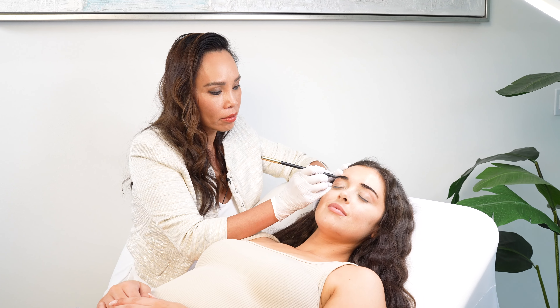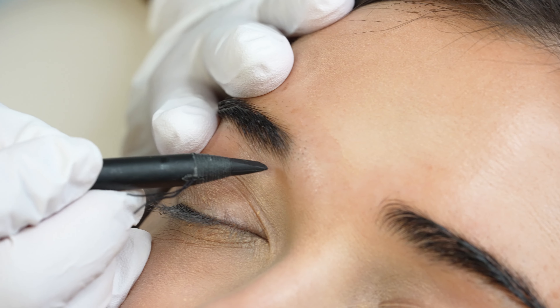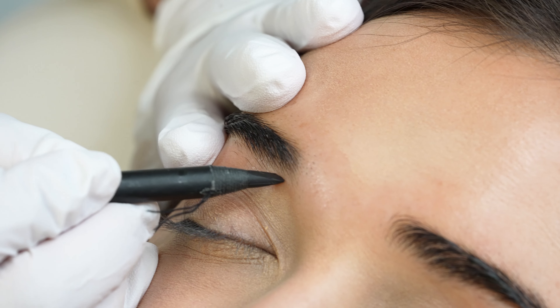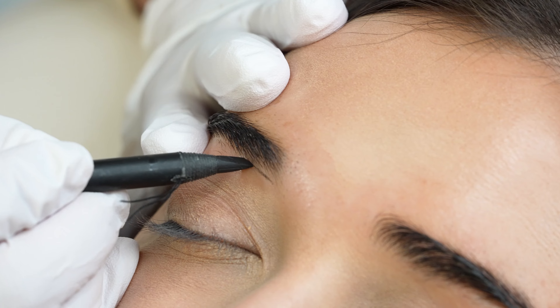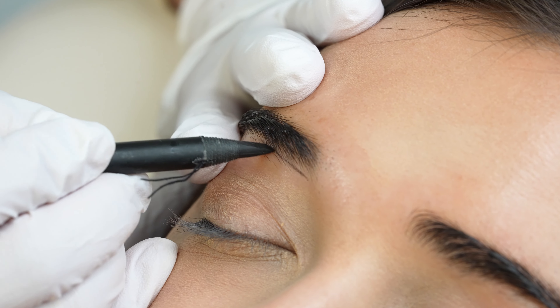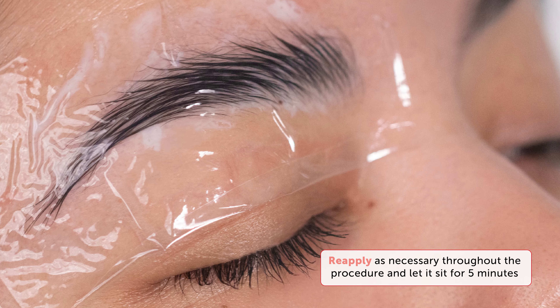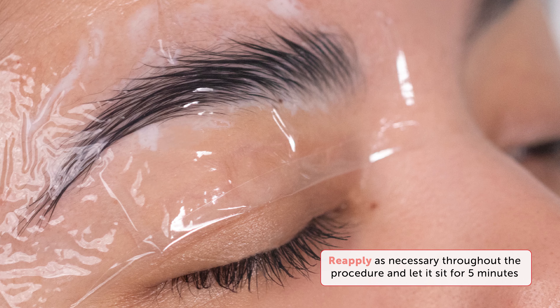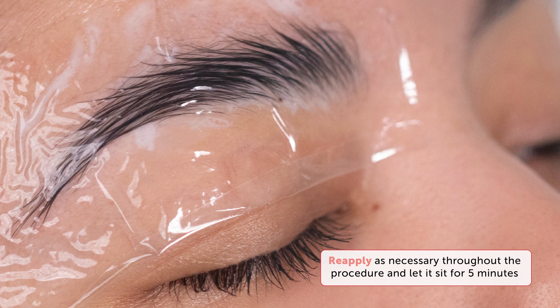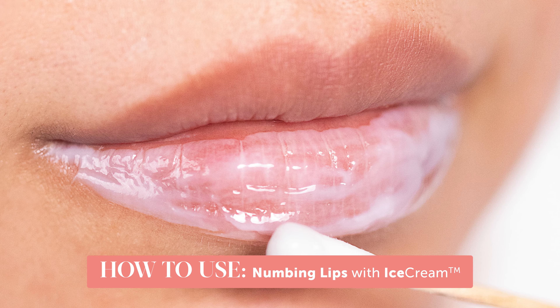Now you can start designing the shape. You can also design before numbing, but you'll run the risk of losing your outline, so I always recommend numbing first and designing next. Don't worry — you won't lose numbness since the skin will be numb for hours. If your client starts to feel tense during the procedure, reapply IceCream as a secondary anesthetic and occlude for five minutes to keep your client relaxed throughout the procedure.